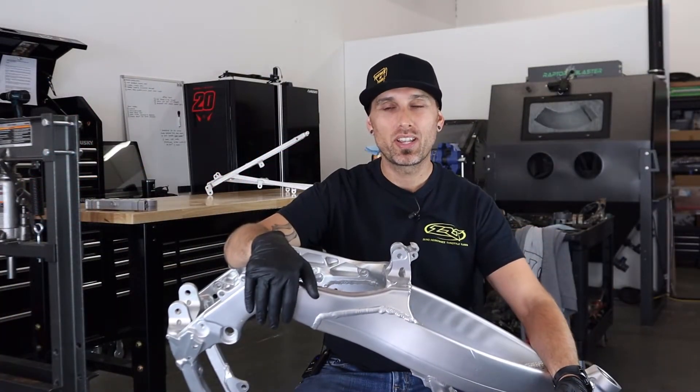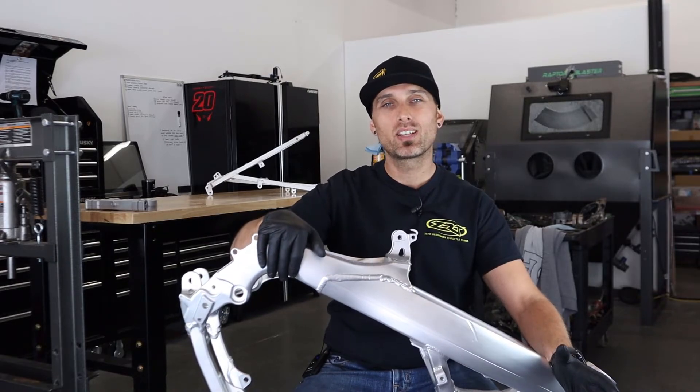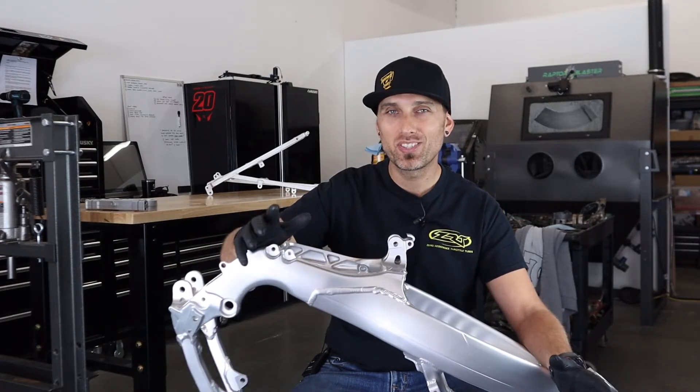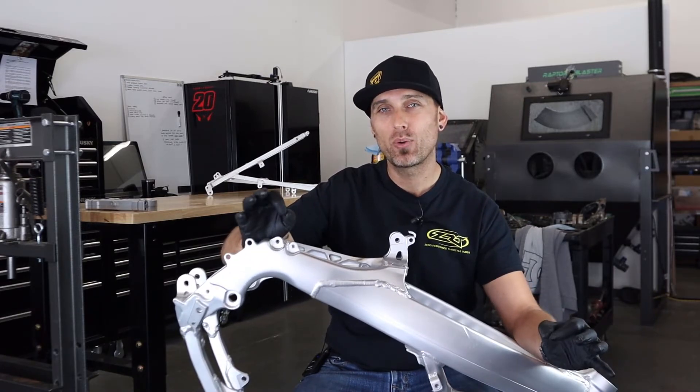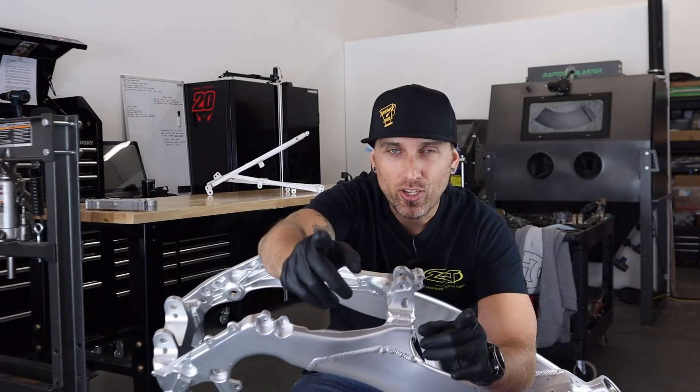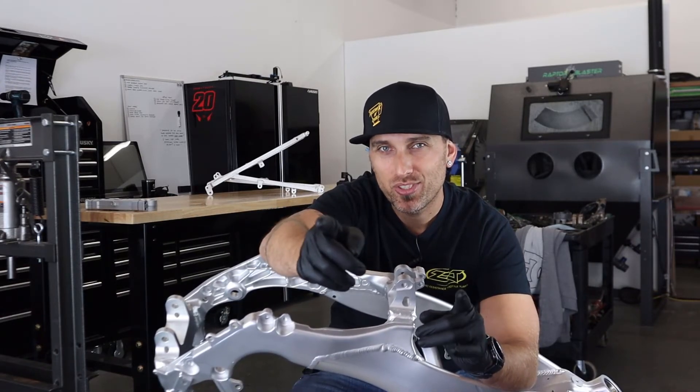All right, guys. Thanks so much for joining me on today's video. I'd be pumped to have you alongside me on future videos — you can do that by subscribing to the channel. If you could give this video a like, I would greatly appreciate it. We'll let the YouTube algorithm know we are kicking ass. Thank you guys for watching. I appreciate you, and I'll see you on the next video.